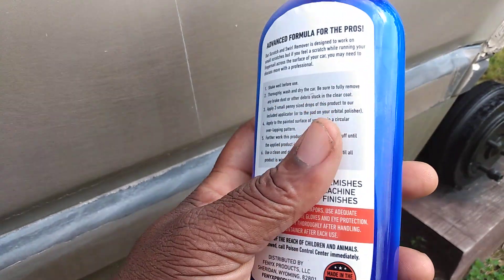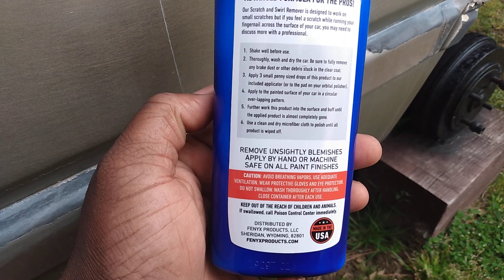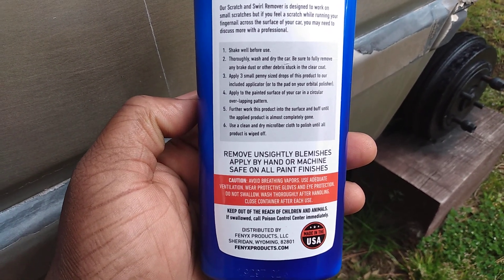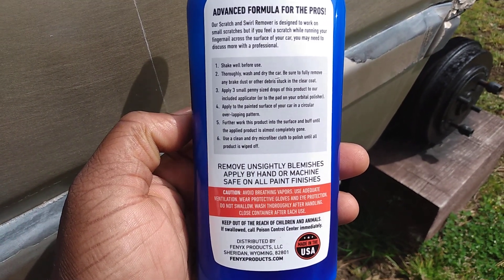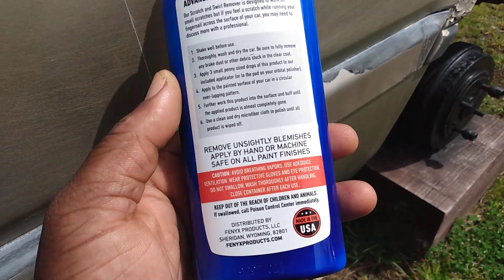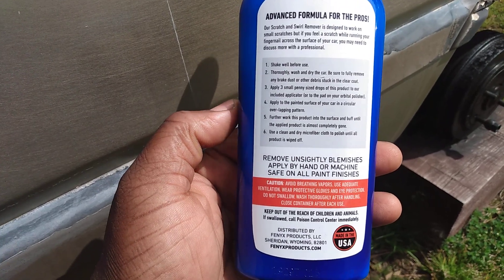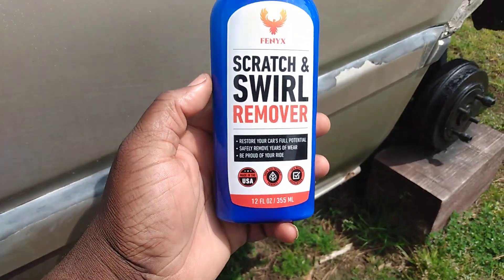Let's flip this around. It's an advanced formula for the pros. The scratch and swirl remover is designed to work on small scratches, but if you feel a scratch while running your fingernails across the surface of your car, you may need to use a professional. So basically, if the scratch is too deep, this stuff ain't gonna work.